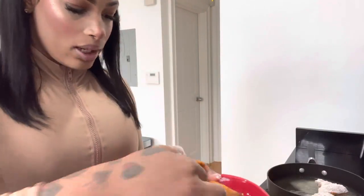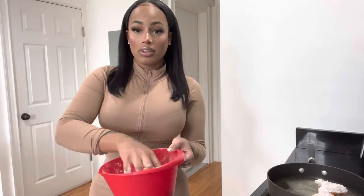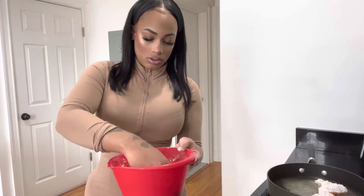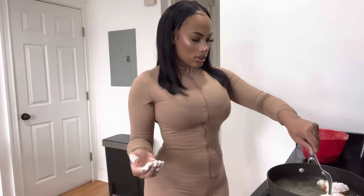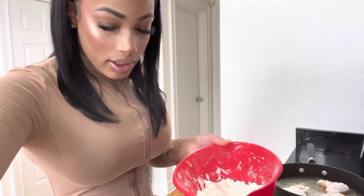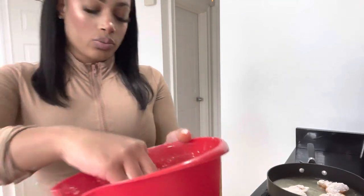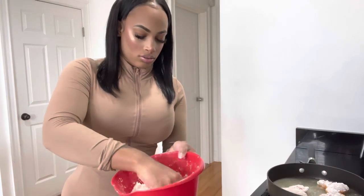A lot of people who fry food say their stuff never comes out crispy — it's probably because one, you're not putting it in the pot when the oil is hot, or two, you're putting too much stuff in the pot at once, so the oil isn't being distributed equally. You just want to have space, let that thing sizzle. Take your time when you fry your food — let it cook. This looks so freaking good. I know these wings are going to be amazing.